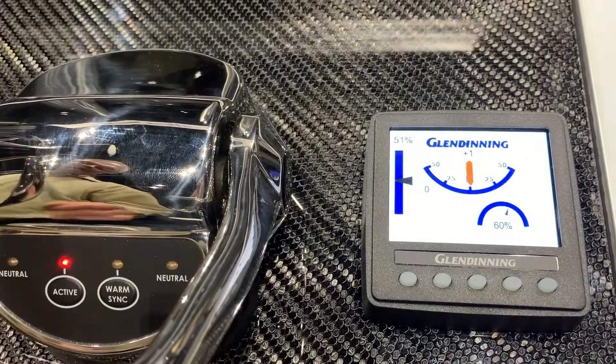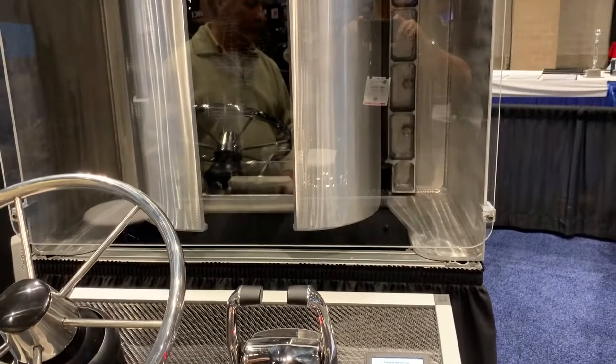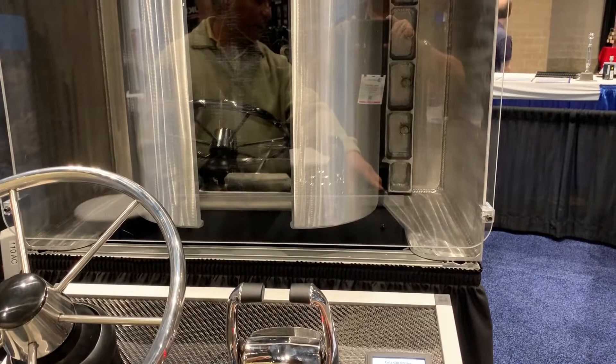You get debris up into the jet. The port handle itself is detented for a static neutral that will keep the vessel stationary in various water conditions — tides, currents — and that can actually be adjusted through the display.